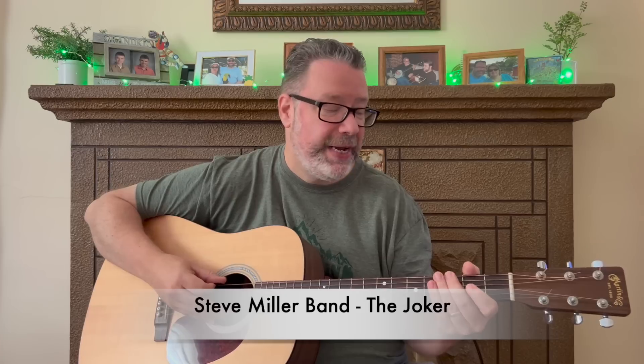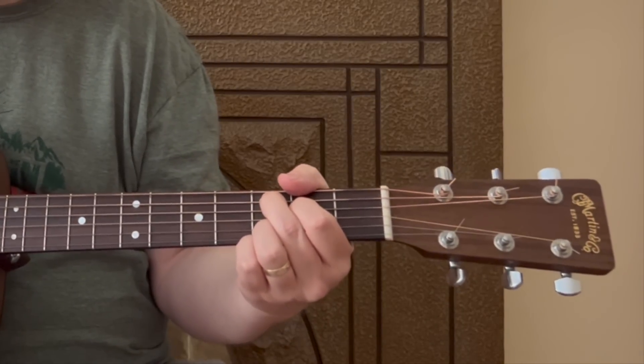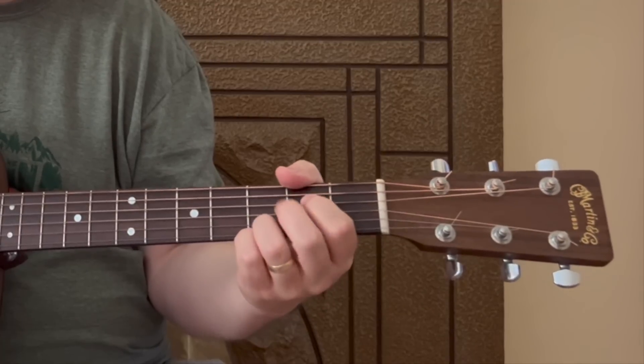If you like this video so far, be sure and hit that like button. Number three we have The Joker by Steve Miller Band. I can't think of a more fun song to play that everyone knows — great for parties. Again, three chords in this one: a G, C add nine, and a D. Once you've got those down, you can add in that cool lick, and then combine them.